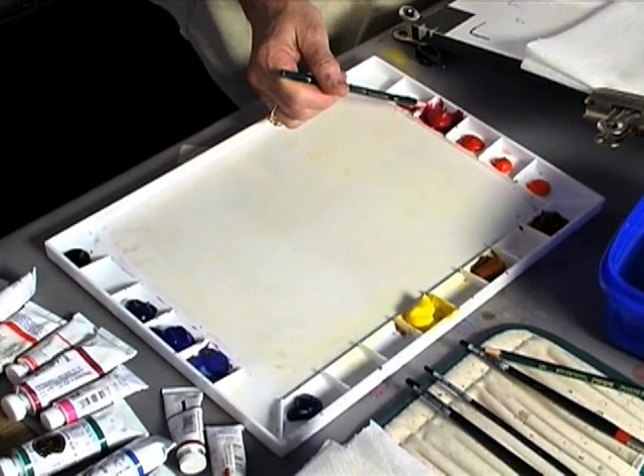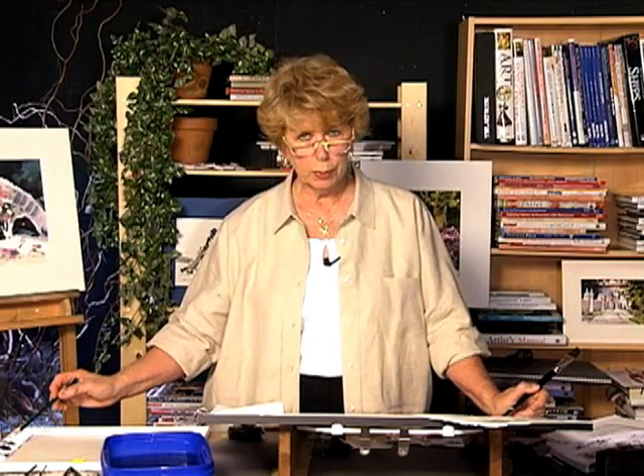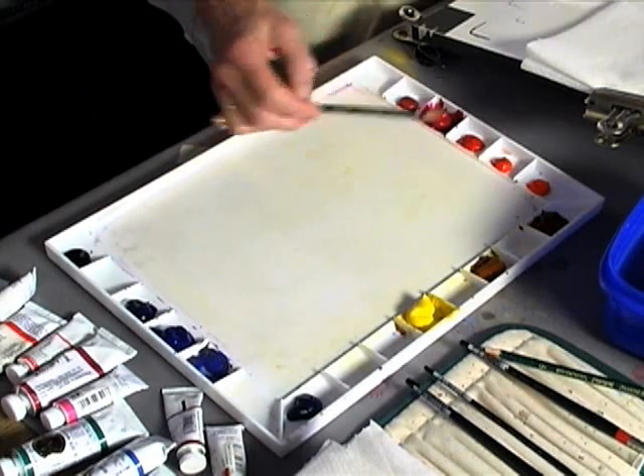Then I'm using Permanent Rose, which is a cool red — it has a little bit of blue in it. And I'm using Ultramarine Blue, which has just a tiny touch of red in it. So I have a four-color palette: two yellows, one red, one blue.